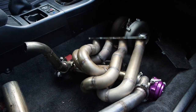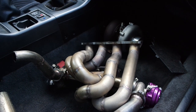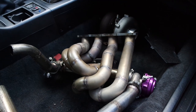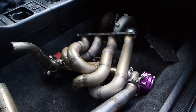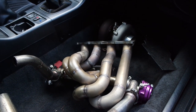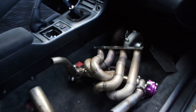Shout out to my man Mike once again. He fabbed up this crazy turbo manifold and that thing still looks good, man. I want to get it coated, not sure if I'm gonna have time to with the deadline I have. But yeah, got all my turbo stuff in here.